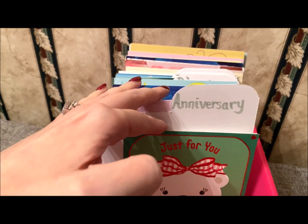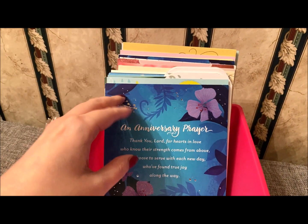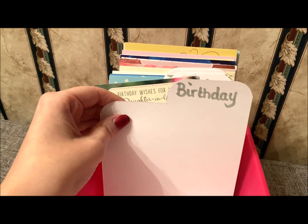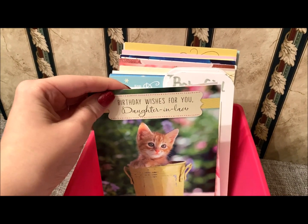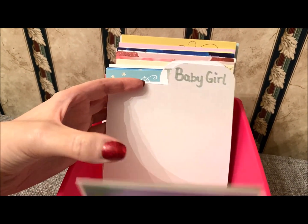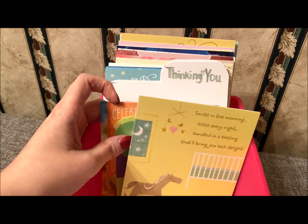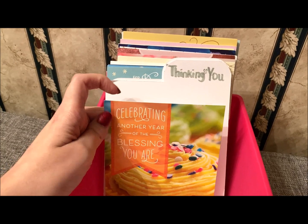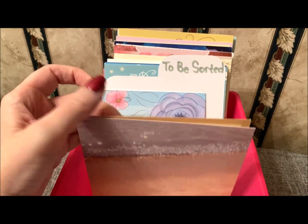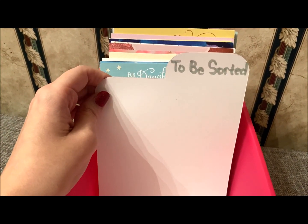This is not all of my cards, just for example purposes to show how I've categorized a few of them. Behind each tab, I put the cards that go with that particular category. It's up to you how you categorize these — you could categorize them by color, by recipient, by sender, by holiday or event. There are so many possibilities and ways that you can categorize your cards.